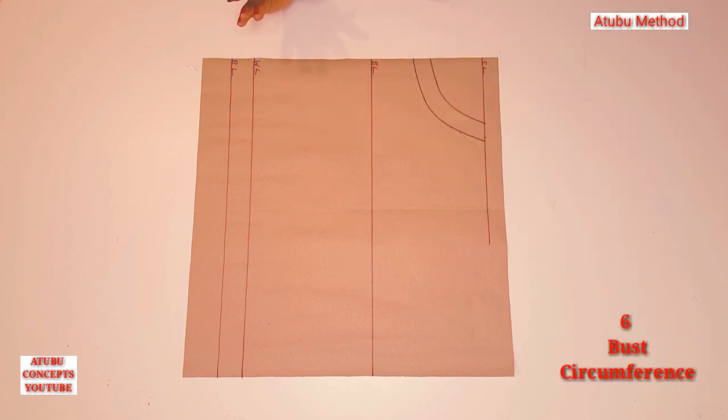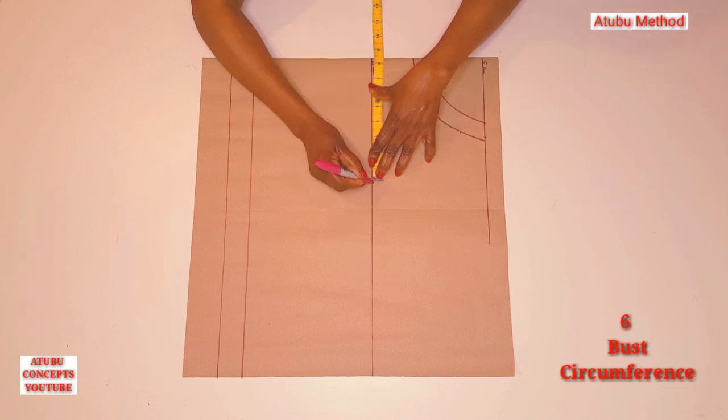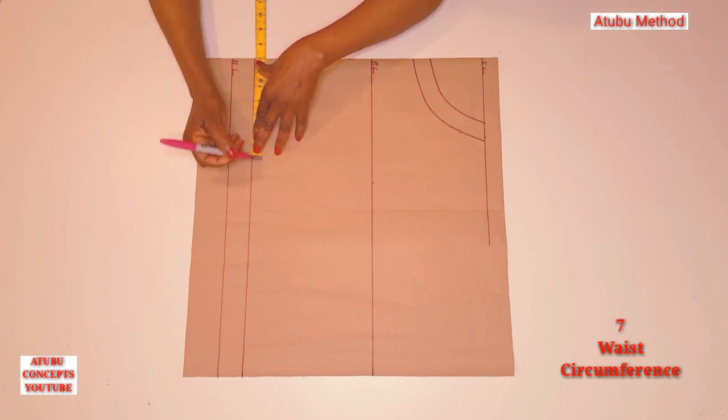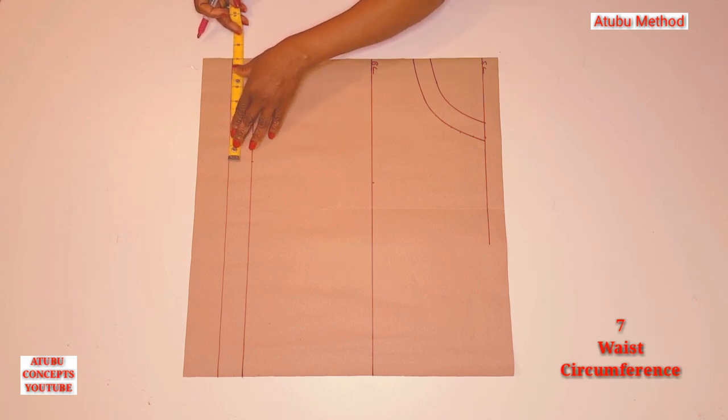Number six: the bust circumference. My bust circumference is 34. When I divide 34 by four, I'll have eight and a half. I'm going to measure that eight and a half along this bust line. Number seven: the waist circumference. My waist circumference is 28. When I divide 28 by four, I'll have seven. There's no dart at the front, so I'm not going to be adding that allowance — it's really at the back. I will also measure seven at the down part for the waistband.